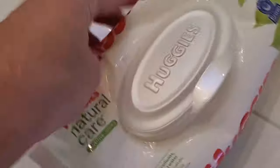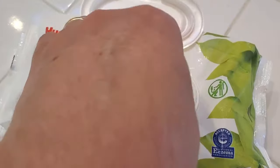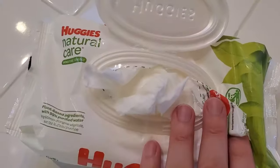So if you're looking for something super gentle and natural this is really the way to go. That doesn't mean that they don't work — they still work really well and just as well as any other wipe.